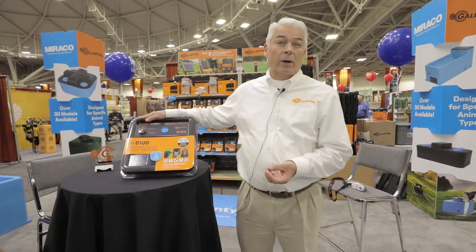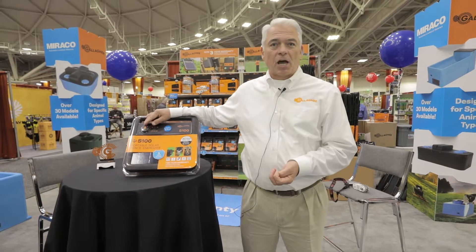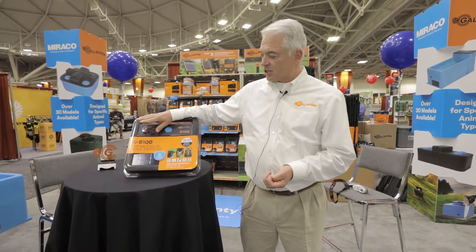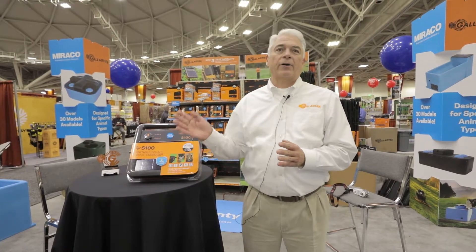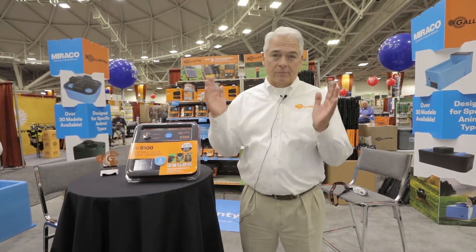A couple of interesting things about this product. One, it can run up to three weeks without any sunlight at all. Solar technology has gotten much, much better through the years and it continues to improve. This has smart circuitry built into it that slows down the pulse rate when there is minimal sunshine, which conserves the battery and allows the fence to continue to work for a much longer time in low-light conditions, in shaded settings, maybe in a deep canyon in the mountains.